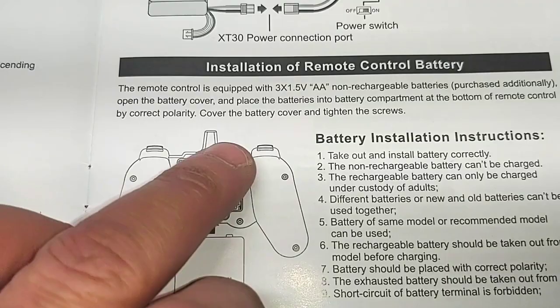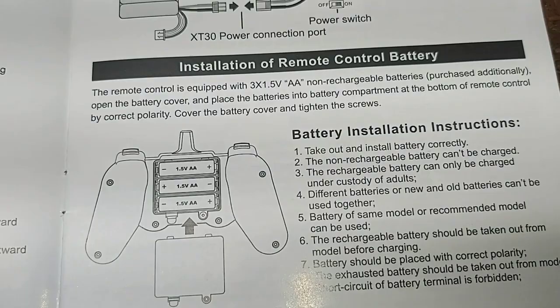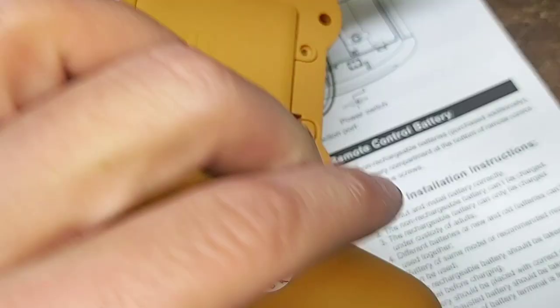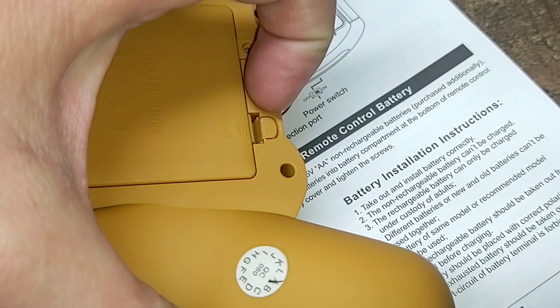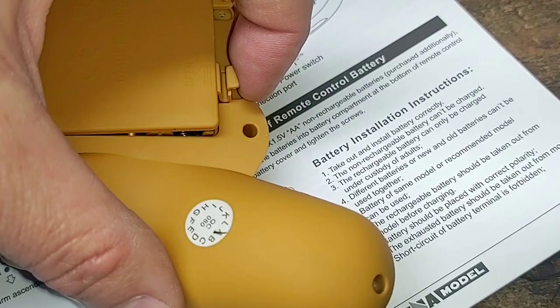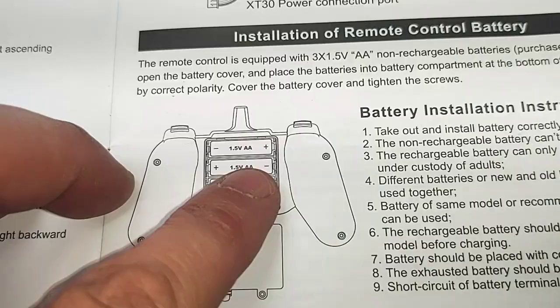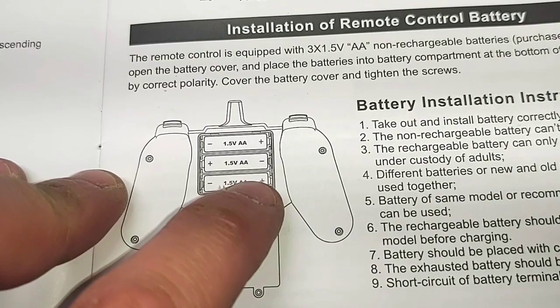Simply unscrew the screw on the bottom of the cover. The latch right here is kind of hard to get to — you need to use your fingernail and get underneath the back edge, push in on it and pull it up. Install your batteries in the correct order — negative to negative, positive to positive — making sure you follow the correct polarity all the way down the line.